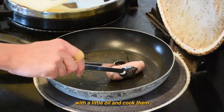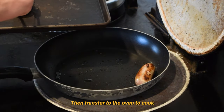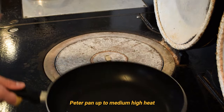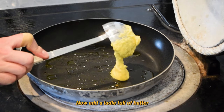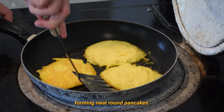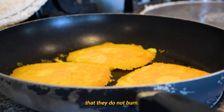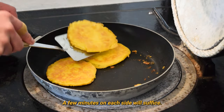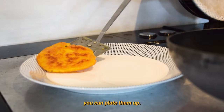Add the sausages to the pan with a little oil and cook them until they've browned off a bit, then transfer to the oven to cook while you fry the Johnny Cakes. Heat a pan up to medium-high heat and add a decent amount of oil. Now add a ladle full of batter to the hot pan for each Johnny Cake, forming neat round pancakes. Watch them closely as they cook, ensuring they do not burn. A few minutes on each side will suffice. Flip every few minutes until they're golden brown. When they're finished cooking, plate them up.